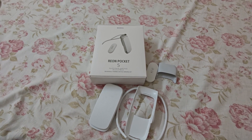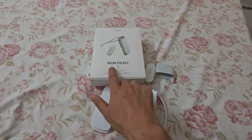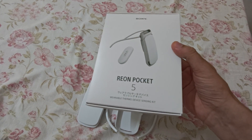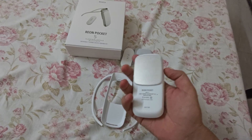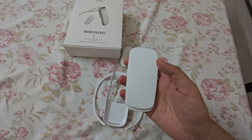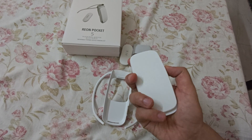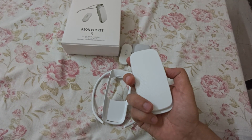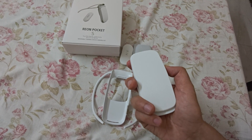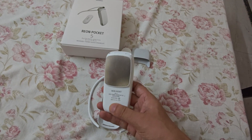Hi friends, my name is Manpreet. Today I'm making this video on the Reon Pocket 5 from Sony. It's not released in India so we ordered it from Japan. It's a body cooling device — if you're traveling and living in a very hot area and can't bear the sun, humidity, or the heat in the atmosphere. It's an okay device, trust me, kind of a gimmick actually.